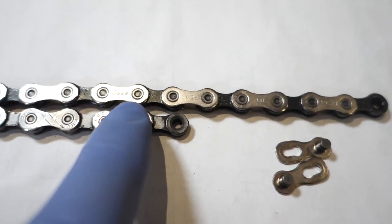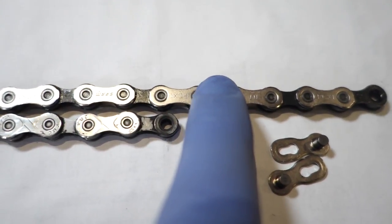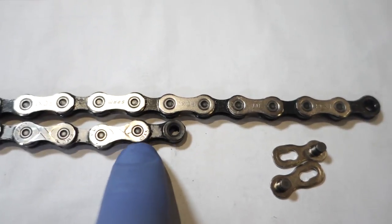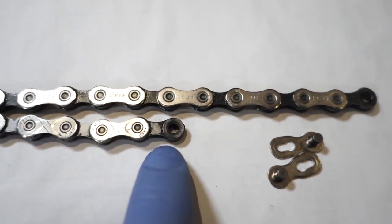My old KMC chain measures 0.5 and you can see how it's stretched compared to the new PCX1. By the way, manufacturers recommend replacing the chain when it reaches 0.5 for both 11 and 12 speed drivetrains.